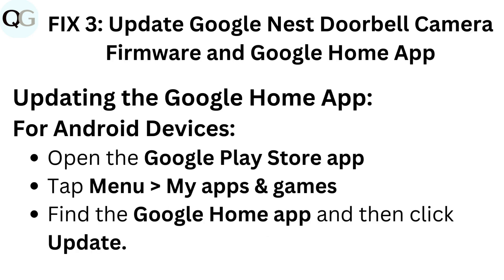Fix 3: Update Google Nest doorbell camera firmware and Google Home app. Updating the Google Home app on Android devices: Open the Google Play Store app, tap Menu, then My Apps and Games. Find the Google Home app and click Update.